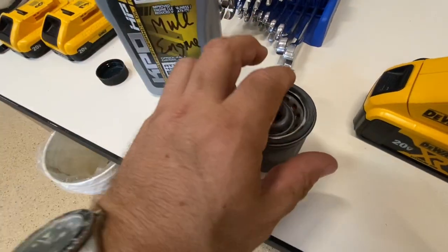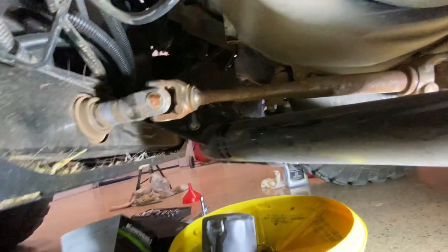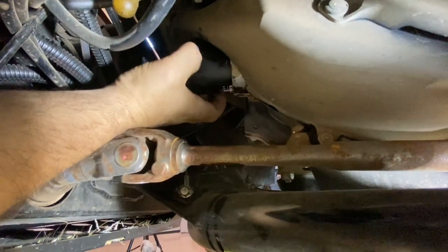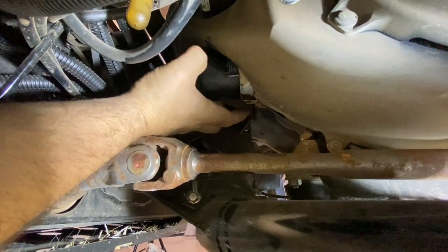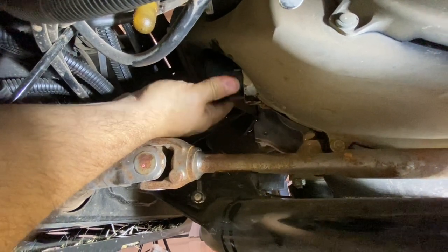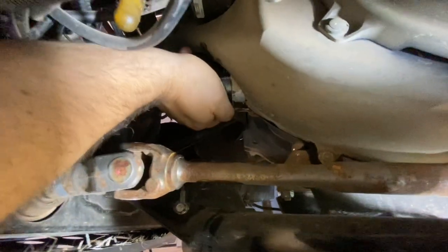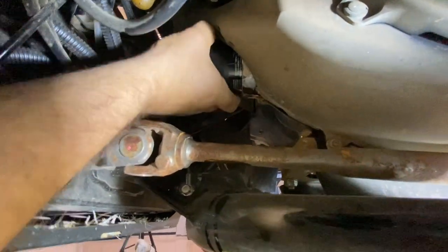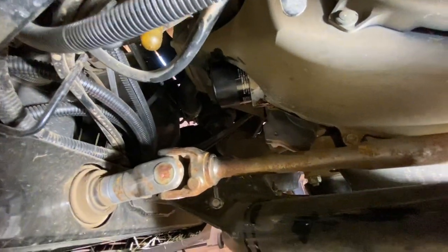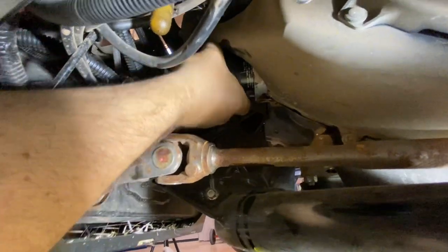Got your new filter here. Put a little bit of oil on that rubber seal and then we're just going to put that new filter up. I'm putting it on as tight as I can get it by hand — I can't really get a good grip around it.